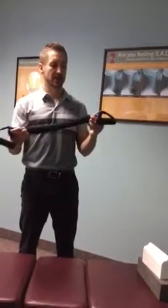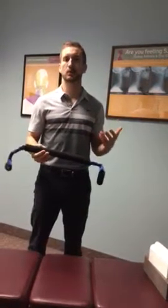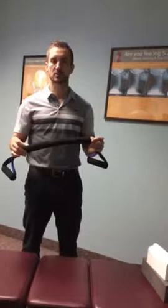Hi everybody, I'm Dr. Pascal and today we're going to do a short video clip on the prolordotic neck exerciser. This neck exerciser is used when the patient's neck is hypolordotic, meaning they're lacking the normal amount of cervical curvature in their neck. I've had a number of doctors ask me how to properly use this, so we're going to go over some of the basics of when and how to use the prolordotic neck exerciser.